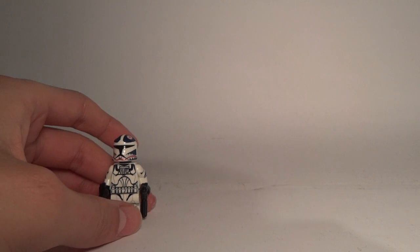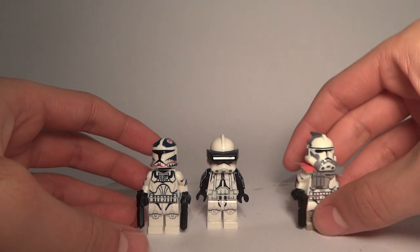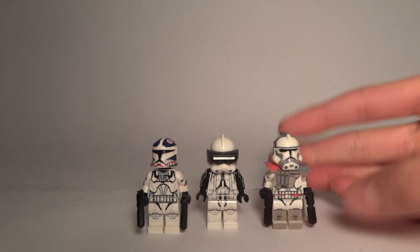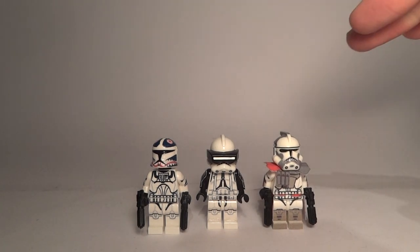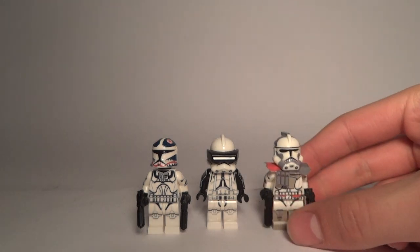Now I'm really happy because in total I have three CAC minifigures — I got Matchstick, Bregan, and R-Trupercode. Links for those two reviews will be in the description.